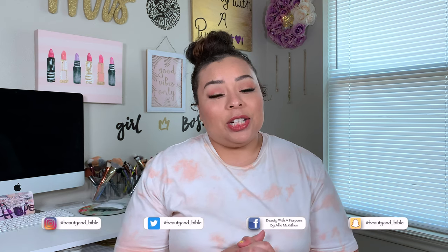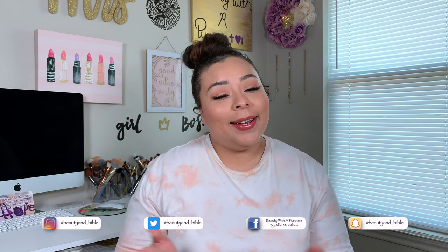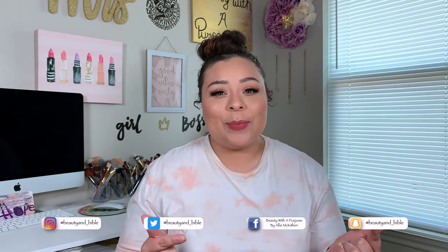So today I have for you guys a chit-chat get ready with me. That's pretty much it. It wasn't very chatty, but if you do want to go ahead and watch, please keep on watching and let's go ahead and get into putting on some makeup.